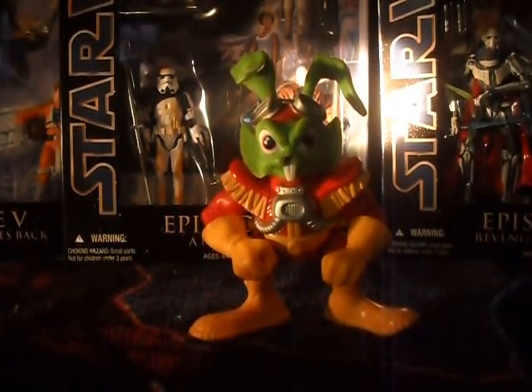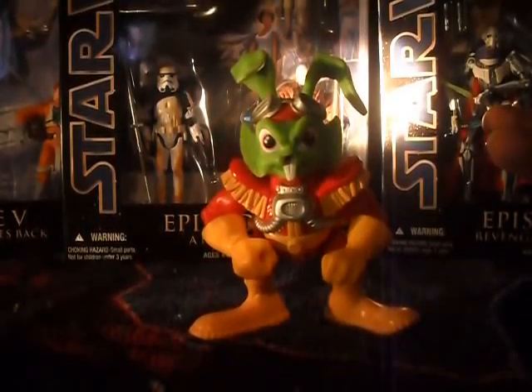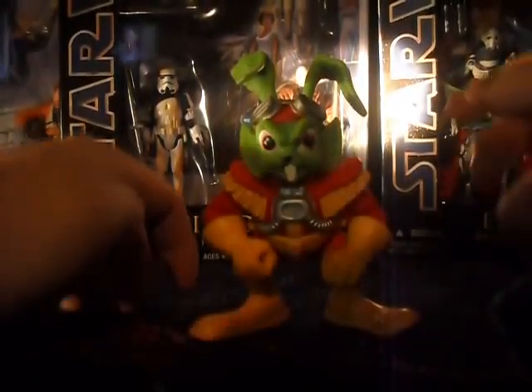I actually have the complete set of toys and I'll review them each separately. But I thought it'd only be right to begin with our title character, Bucky. So let's get right into the review.